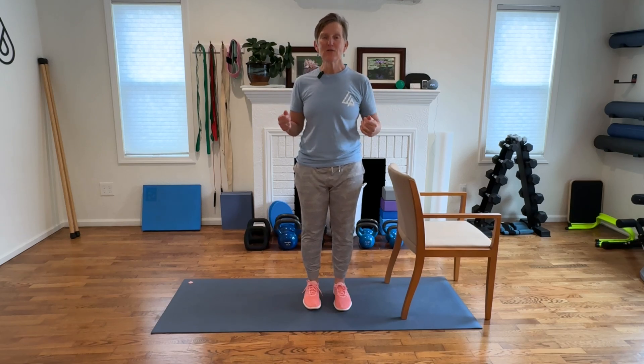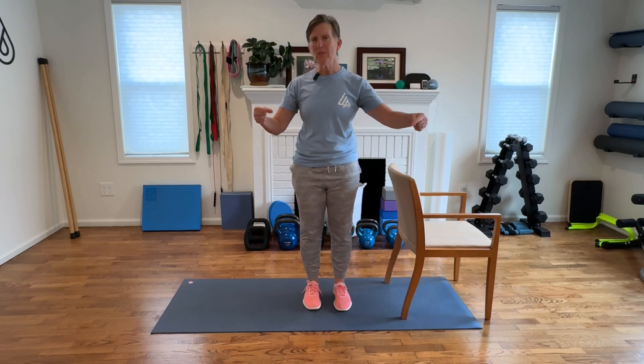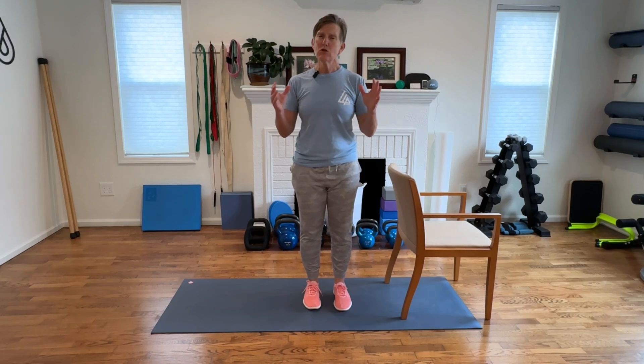Thank you so much for coming to this Brick House Bones video series and joining me on this journey. I am so grateful that you're here. If you have questions or anything specific you want to see, drop them in the comment section. Just remember, I cannot give any specific medical advice — you always want to seek the advice of a qualified professional.